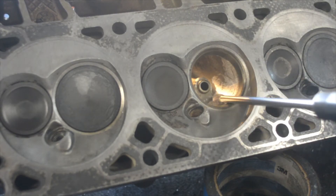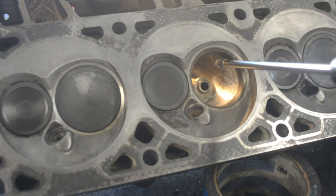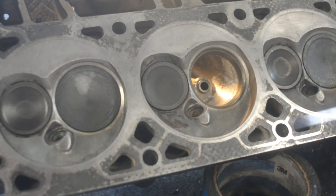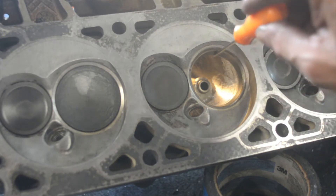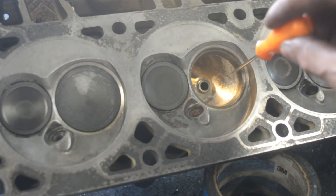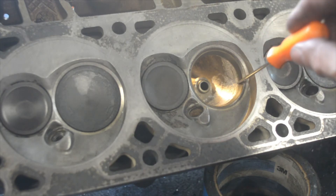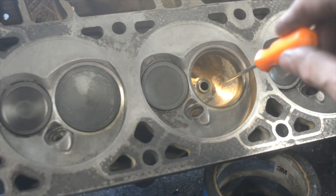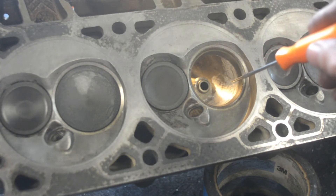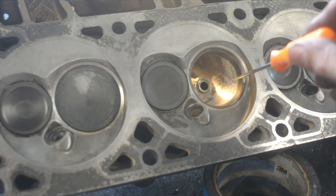I start to do some work — remove some material in the bowl, and a little bit of material right here on the throat. This being the throat right here, right below where the valve sits. You've got to open it up. Normally the max is 90% of the size of the valve. The valve is 2 inches, so I'm opening it up to around 87.5%, which is 1.75 inches.